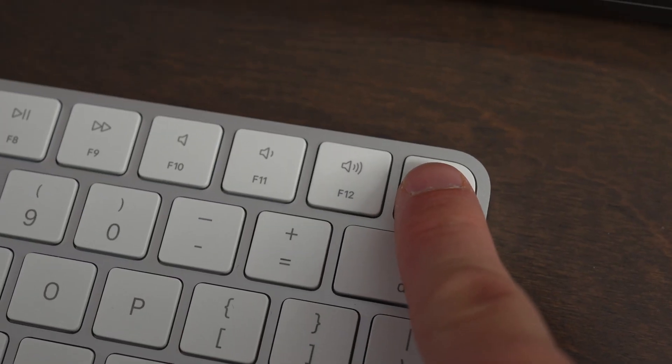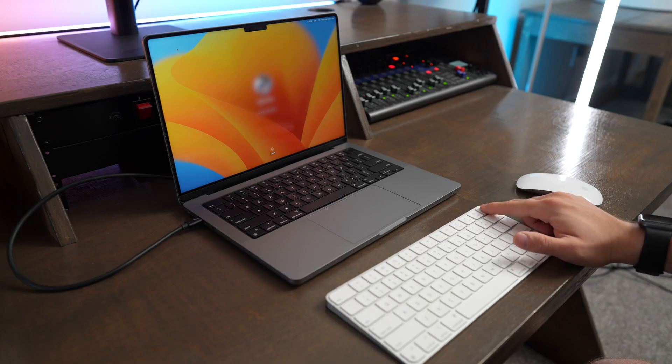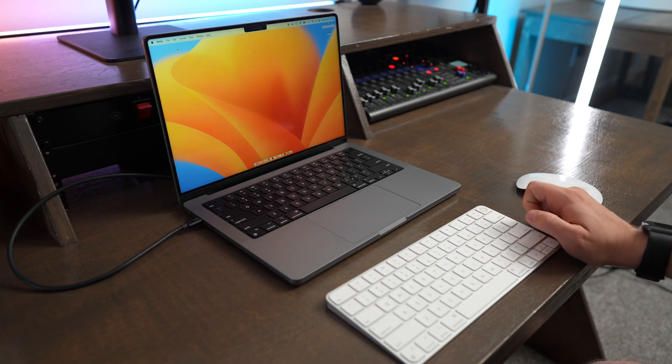The biggest functional difference between the two keyboards is that the Magic Keyboard with Touch ID has the Touch ID button. This is really useful for logging into your computer, making purchases using Apple Pay, using the App Store, or accessing saved passwords in iCloud Keychain. I really appreciate having the Touch ID button built straight into the keyboard.